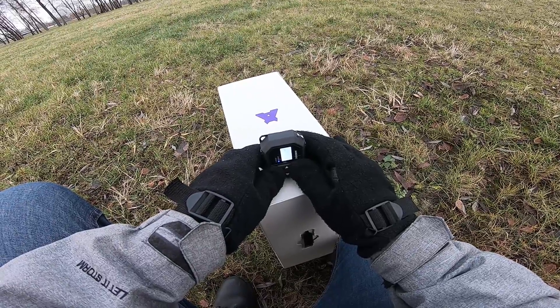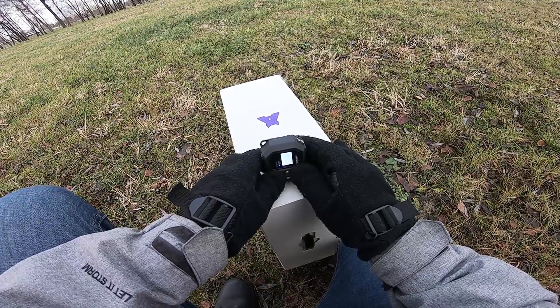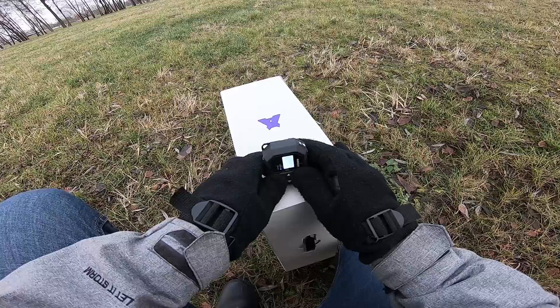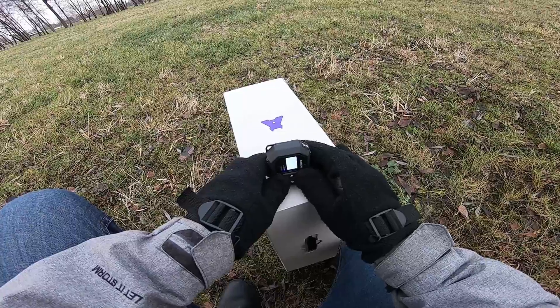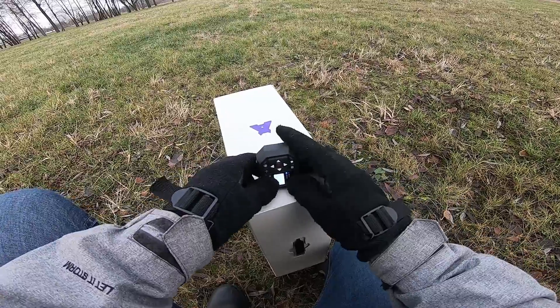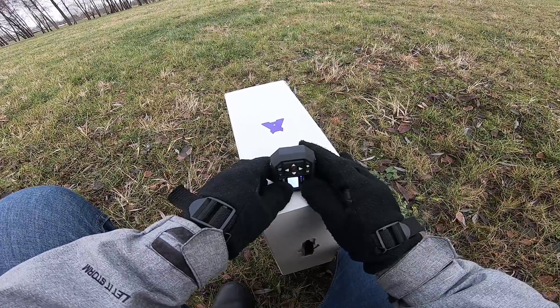Do not move Air Leash — just wait. Again when you hear this tone, do not move Air Leash. When the tone changes, rotate Air Leash so that the arrow icon is pointing upwards. Hold Air Leash as steady as possible.